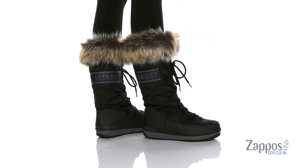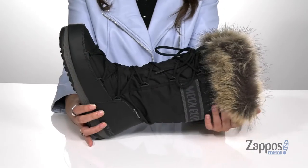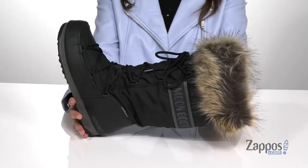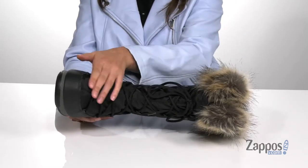Gear up for some wintry fun in these amazing snow boots. They're crafted with a nylon upper and they're waterproof, so you can play out in the snow as much as you want. Up front is a lace-up closure.